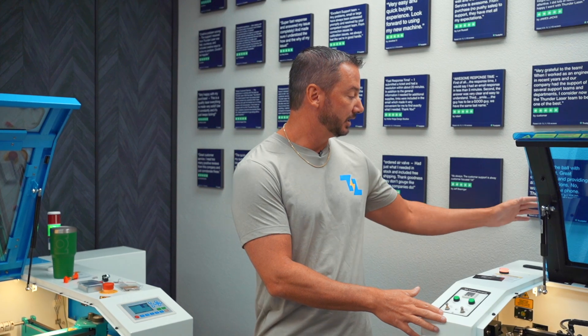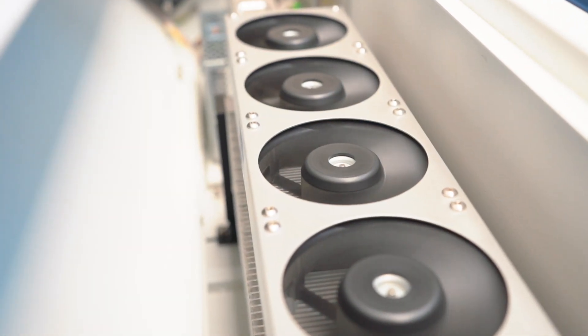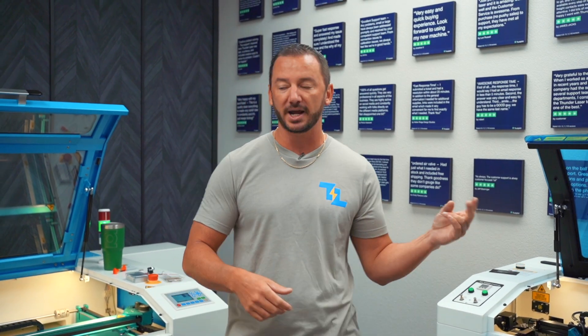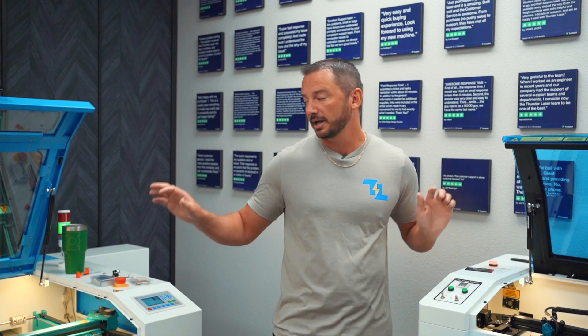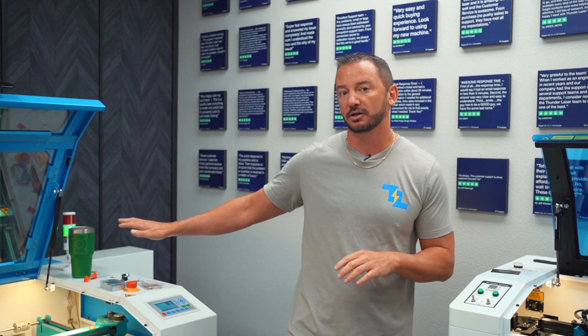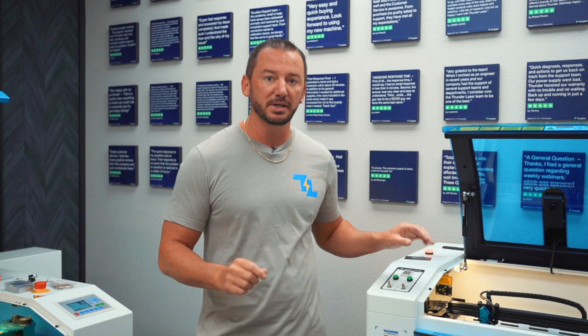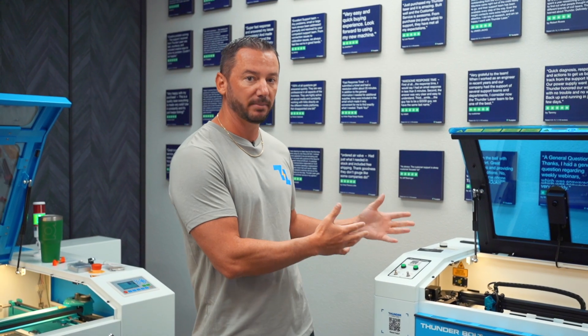On that note, the tube in this laser is an RF tube. There are actually two kinds of CO2 laser tubes: an RF tube and a glass tube. All the Bolt series use RF tubes and all the Nova series use glass tubes. The RF tubes produce a higher quality beam, which allows you to get finer detail engraving. So again, if you're going to be doing a lot of engraving, the Bolt is going to be a better bet for you.